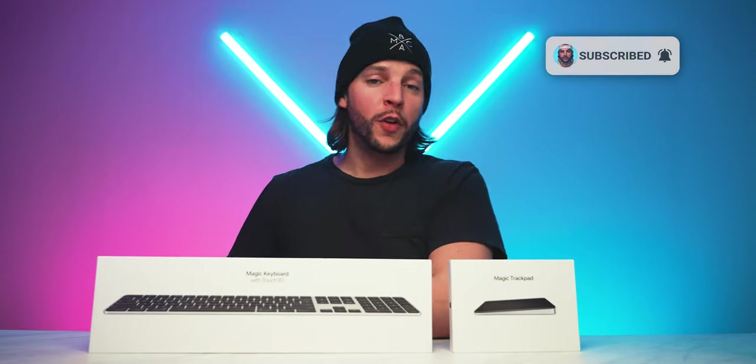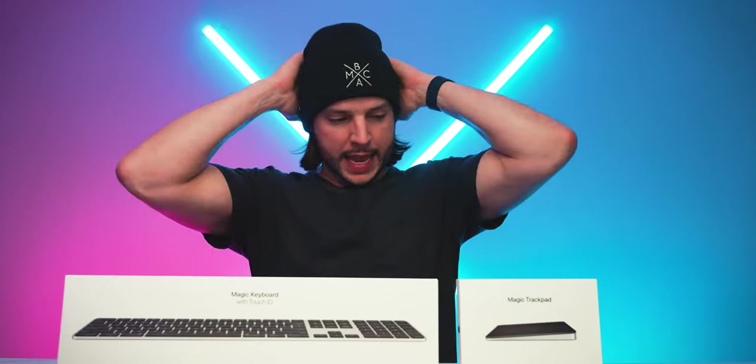And if you've been here before or if you're already subscribed, welcome back. I know, why am I making an entire dedicated video to unboxing the new Magic Trackpad and Magic Keyboard? It's actually still a question I'm trying to figure out myself, but here we are.